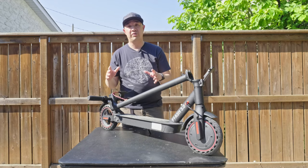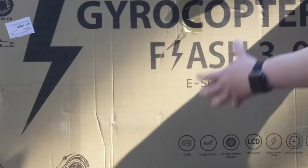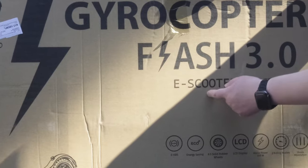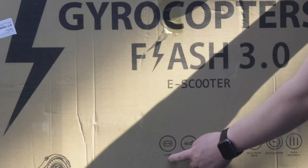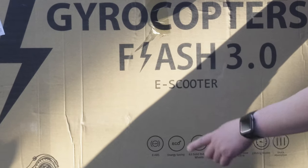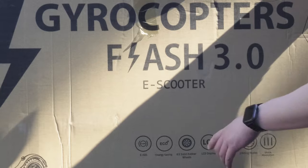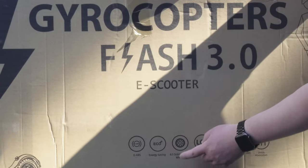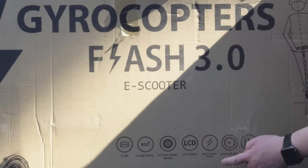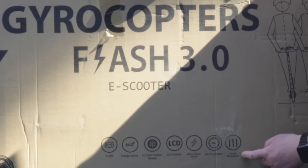Without further ado, let's get to the unboxing. I'm going to review some of the highlights on the box. This is the Gyrocopter's Flash 3.0 eScooter. It has electronic ABS, an energy-saving eco mode that preserves battery life by limiting top speed to increase range, 8.5-inch solid rubber wheels, an LCD display, 350-watt motor power, two riding modes, and shock absorption.